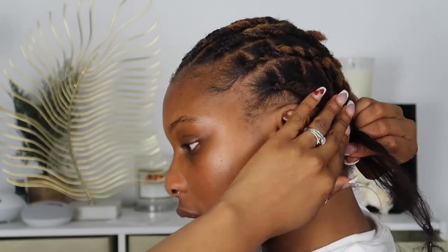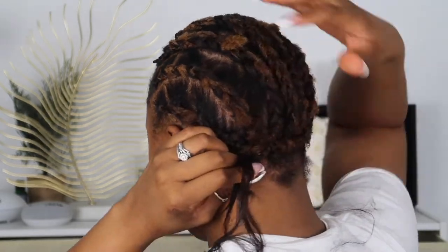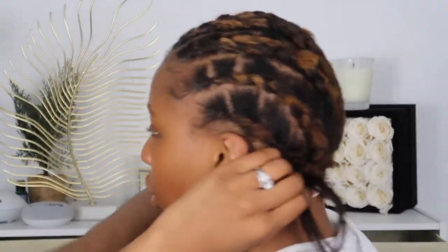Now that I've finished up the cornrow going all the way back, I'm just taking the last piece of hair and braiding it cornrow style all across to give me that braid back here. The back probably looks crazy, but we are going to put the extensions in so we don't need to worry about the aesthetics of the back — the kitchen back there.